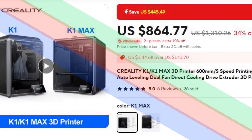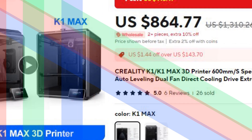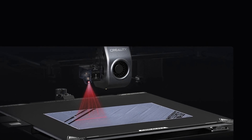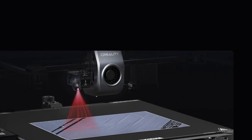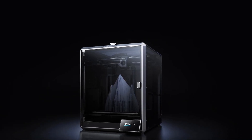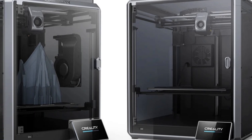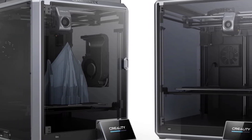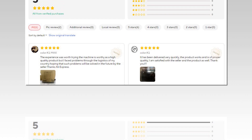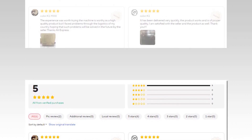Number 2: Creality K1/K1 Max 3D Printer. The Creality K1/K1 Max is a high-speed FDM 3D printer designed for fast, accurate prints. It features a 600mm per second print speed, stable frame, and auto-leveling for precision. The dual fan system ensures optimal cooling during printing, while the direct drive extruder provides smooth filament feeding. Its auto-leveling function guarantees a perfect first layer even on uneven surfaces, delivering professional-grade results for both hobbyists and professionals.